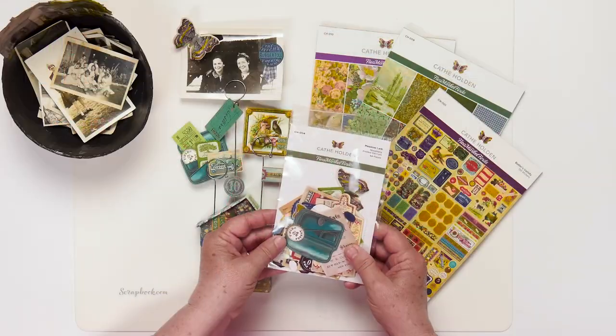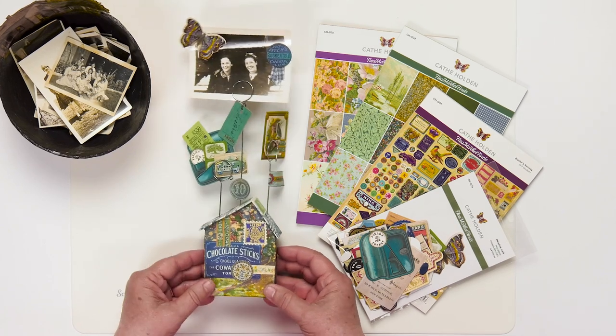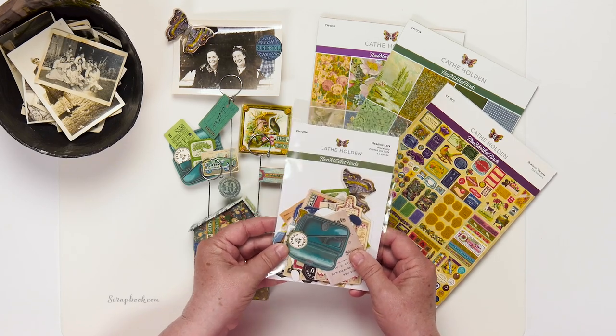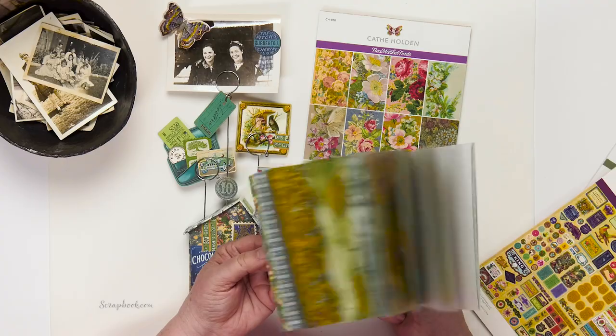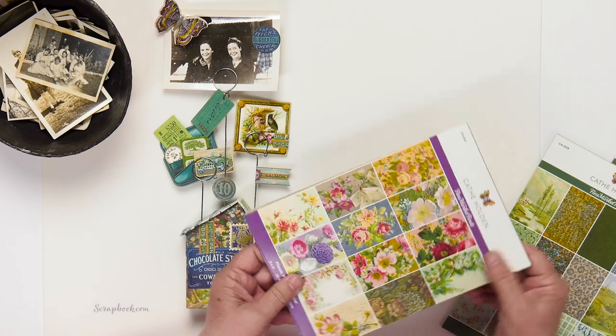Hi, I'm Kathy Holden. I'm here at Scrapbook.com with my new exciting paper products with Spellbinders, and today I'm going to show you one of my favorite projects. Here's an example of what we're going to be working on — little display holders. You can use family photos, my new ephemera packs, lots of stickers, lots of options for stickers, and paper pads. This is the blue-green pad and the floral palette. Let's get started.